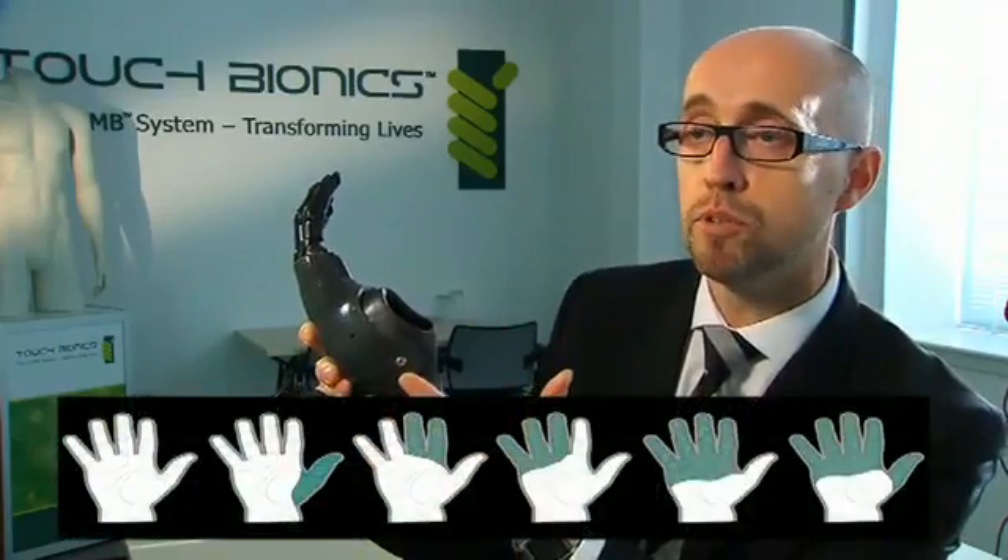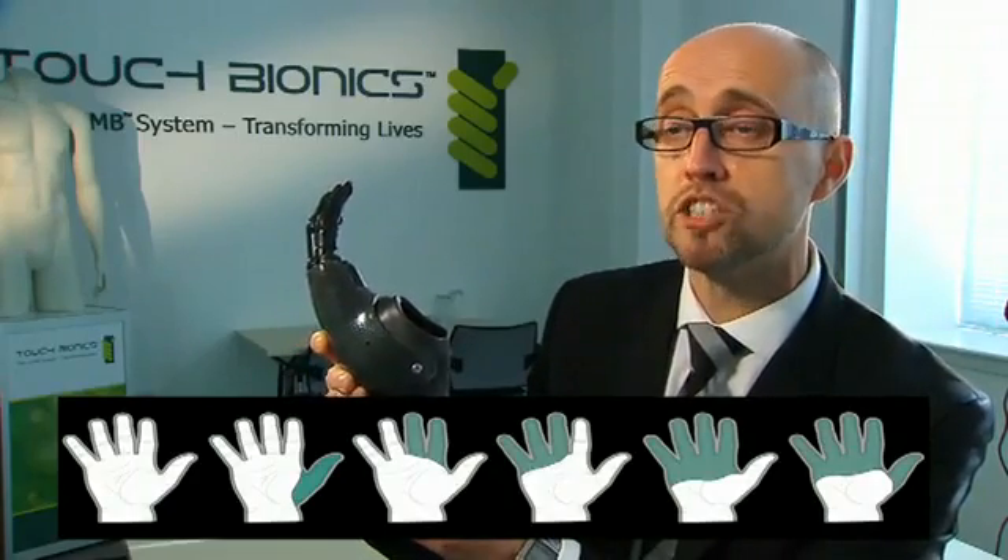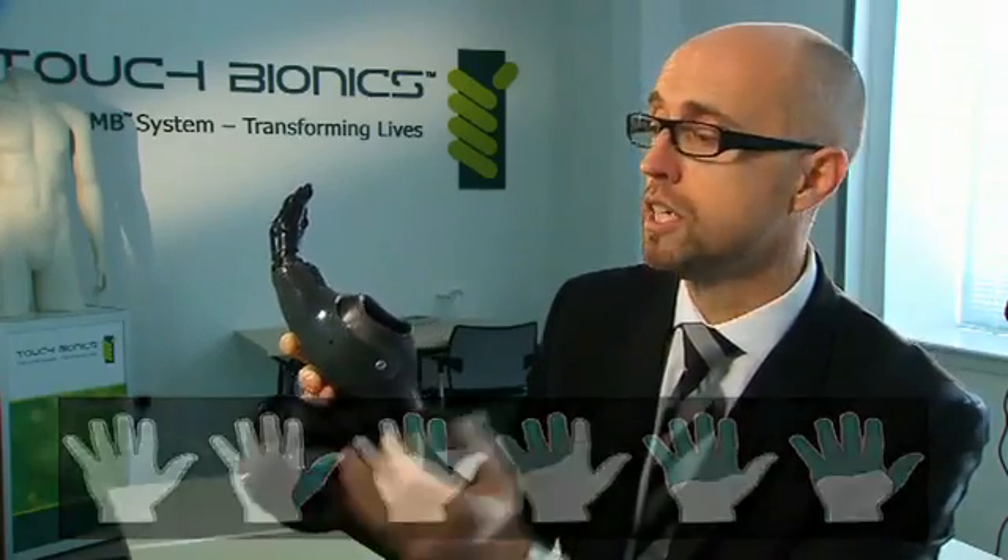If somebody has remnant fingers or remnant muscle, we need to make sure that we benefit from that in terms of providing the control and function. So in this particular instance, the thumb comes through the side of the prosthesis and then acts in opposition against the power fingers.